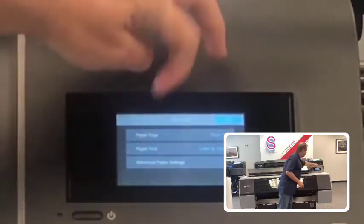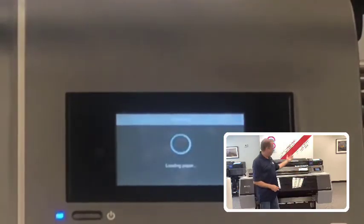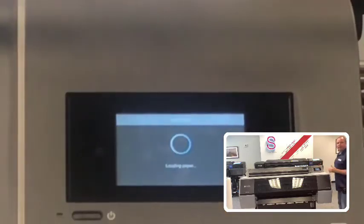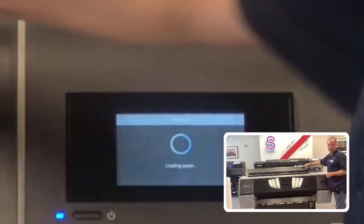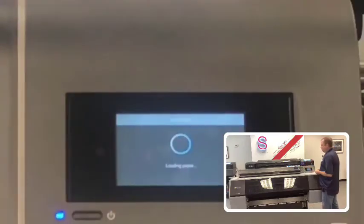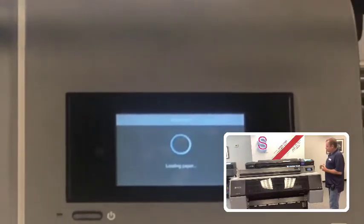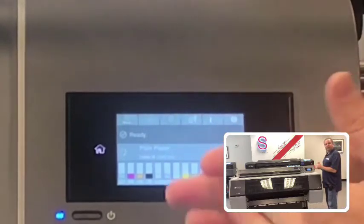The printer feeds the paper in, measures the width, and checks positioning. It looks for the left and right edges; if the paper is pushed too far to either side — more than about one eighth of an inch off the alignment line — it will give a load error. Once it verifies everything and finds it's good, it returns to the home screen and we're ready to run the nozzle check.